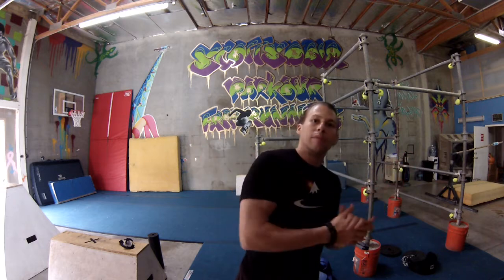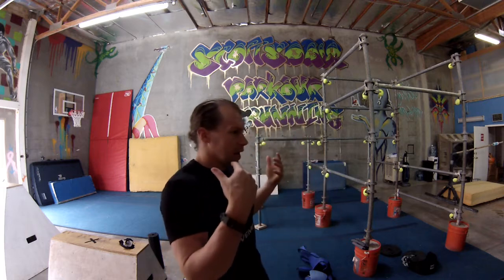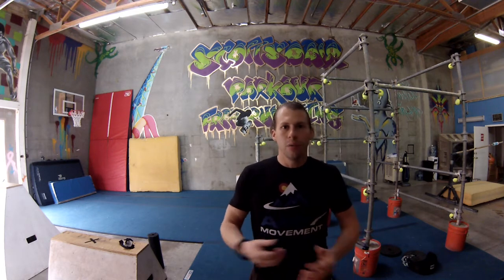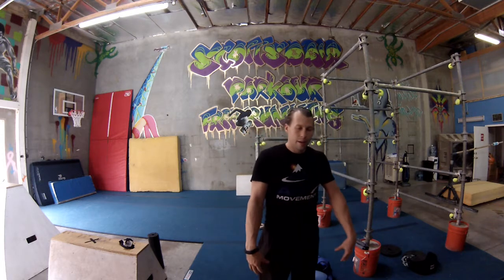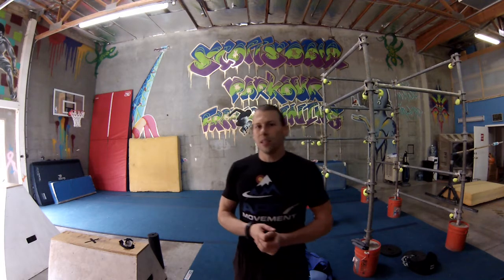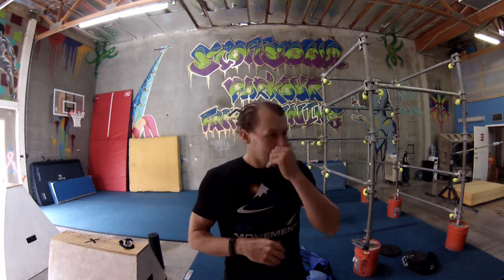Hello and welcome back. Today I want to talk about using weight while you're training. It's pretty well understood for back squat, deadlift, front squat, or any of the Olympic barbell movements — that's a well-discussed topic. I'm not going to go into that so much.